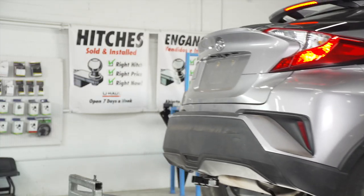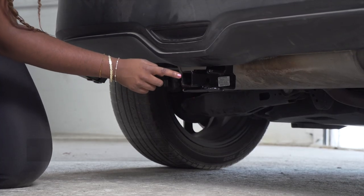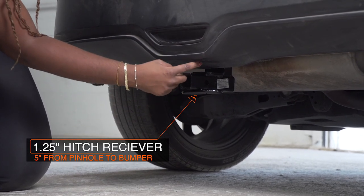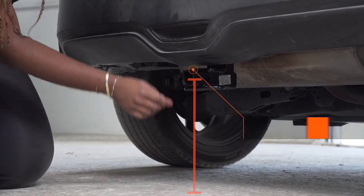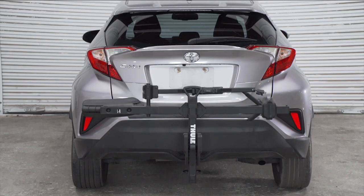With our hitch installed and our vehicle now on ground level, let's go over some important measurements you need for your hitch accessories. This is a one and a quarter inch hitch receiver. From the pinhole to the end of the bumper is five inches. From the ground to the top of the receiver is 12 inches. This will help you determine the length, rise, and drop for your hitch accessories, such as a bike rack and a cargo carrier.